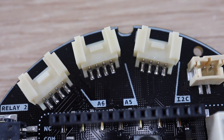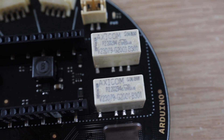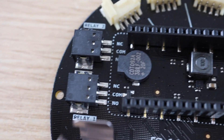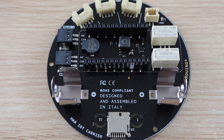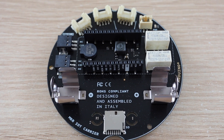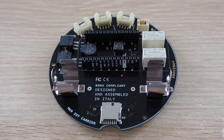On the back we've got some sockets for the external sensors and then two relay outputs, which can be used to drive things like lights or pumps, or switch appliances on and off. We've also got the socket for the Arduino, and then the SD card slot and battery holder. The carrier takes the 18650 lithium-ion battery, which from the box sounds like it can be charged by the carrier board as well.